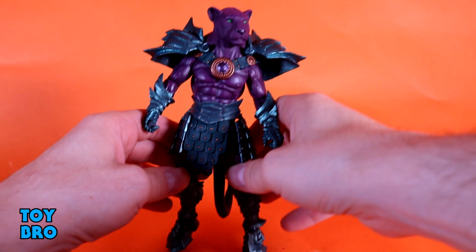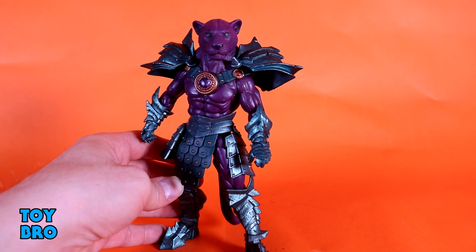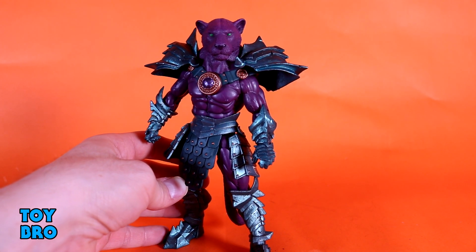You've got the ball-jointed tail here — watch out, if you press it too far it'll start to pop out because it is just a little small ball peg. But he does move around exactly how you'd expect for a Legions figure. If you're familiar with the minotaurs or Kalros, you know what to expect with the cat guys.